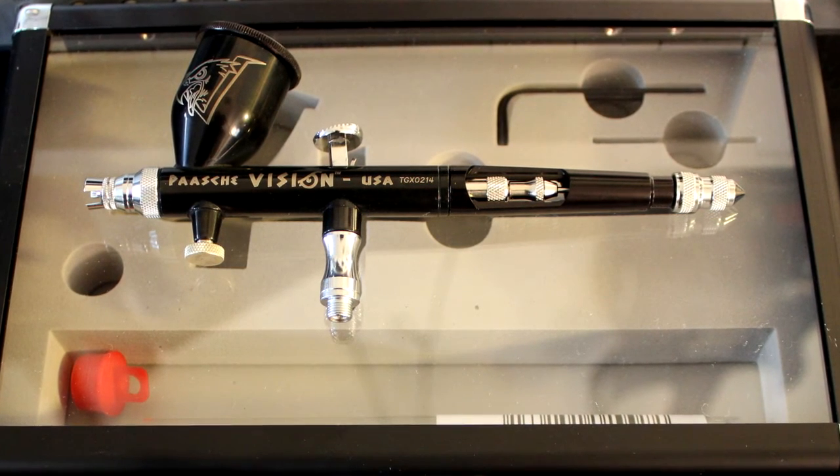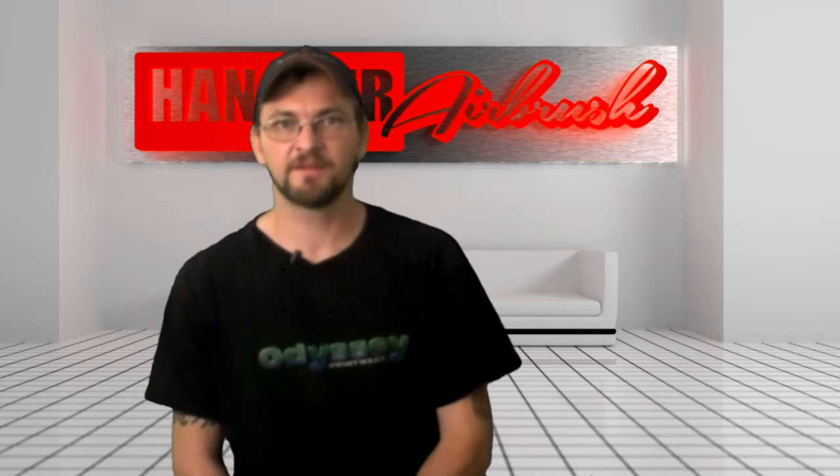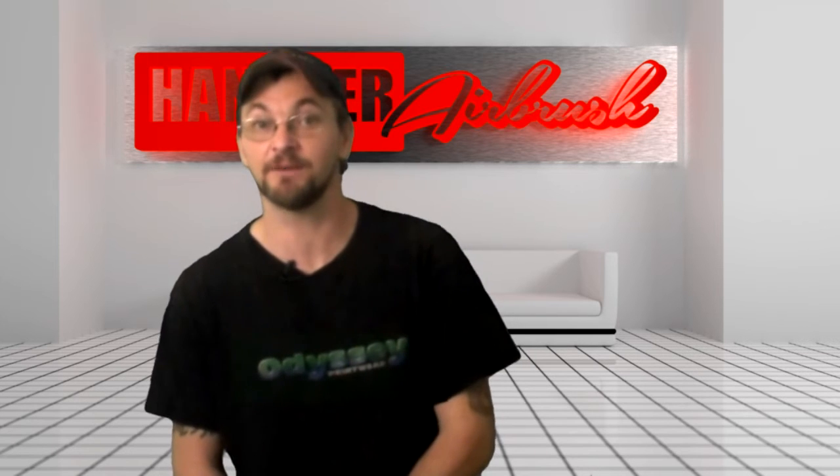The case it comes in is pretty cool, but the foam surround is pretty rigid, and that makes it difficult to get the Vision in and out of the box. But I get a feeling once you get it out of the packing, it's not going to spend much time in the box anyways — at least mine won't.